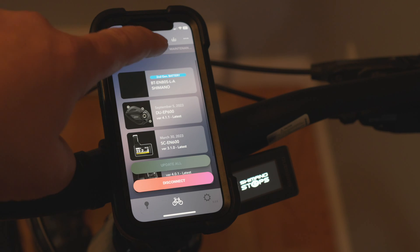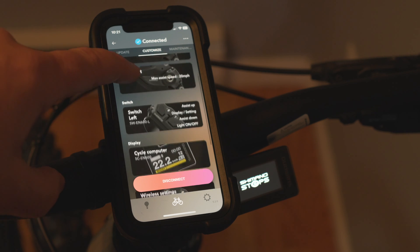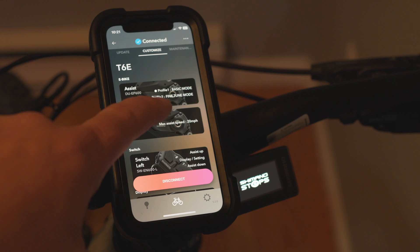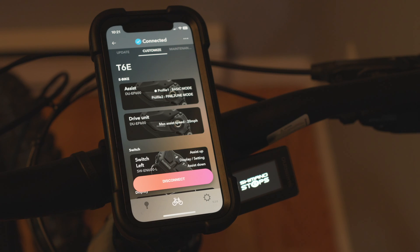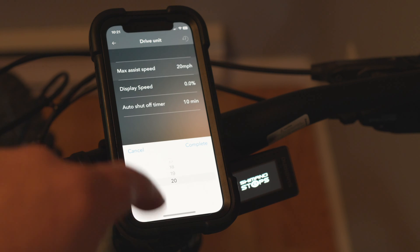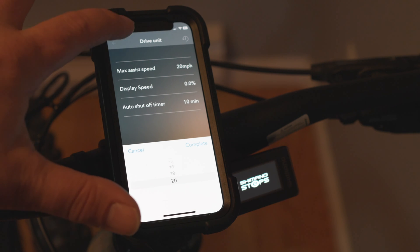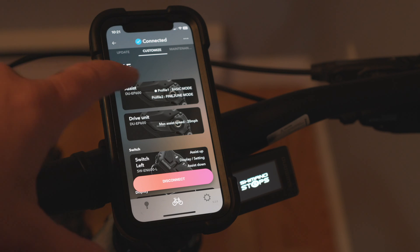You can see all the different items available for updates. Next is 'Customize,' where you can customize your settings. Max speed says 20 miles per hour, which seems to explain why I couldn't go faster than 20 mph. I checked if I could change it, but 20 is as high as it goes.